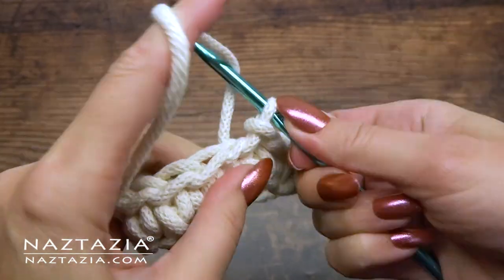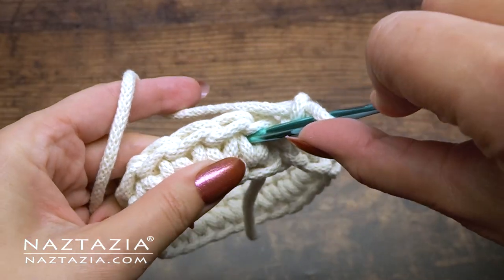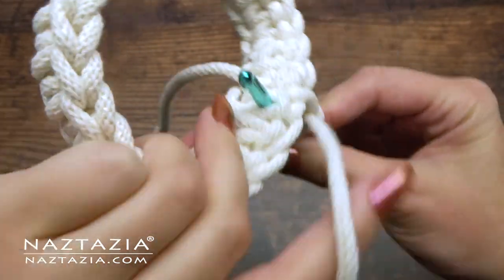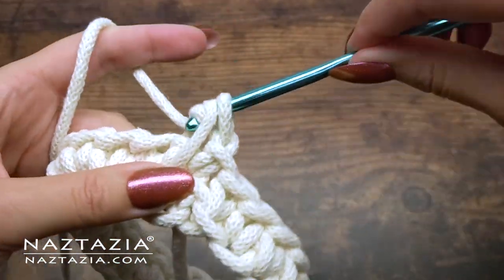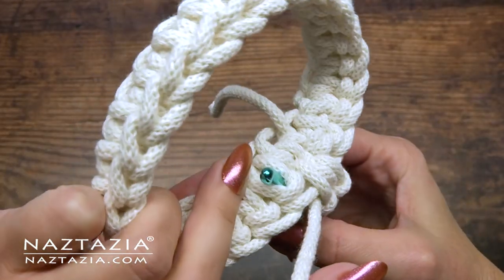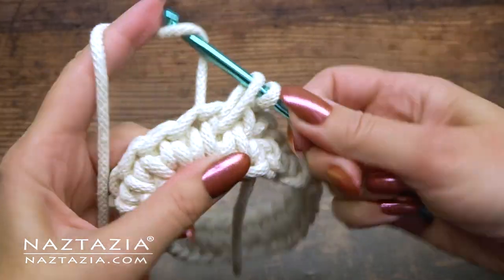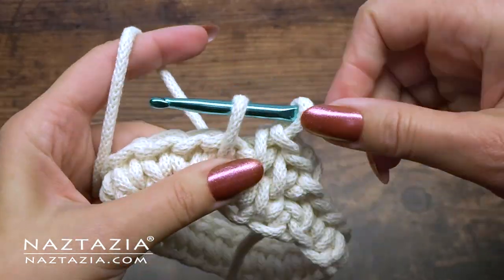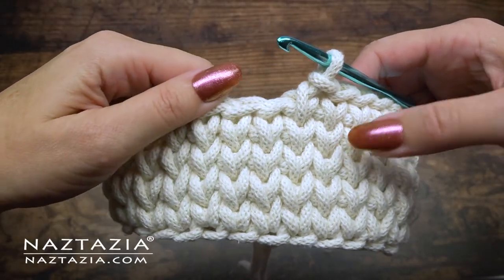We'll do normal single crochet again. However, instead of inserting under the top two loops, we'll pierce the V right in the middle. Draw up a tall loop and complete. Insert into the middle of the V and finish. You can see the V's forming nicely. This stitch almost looks knitted, however it is thicker and stronger than traditional stockinette.